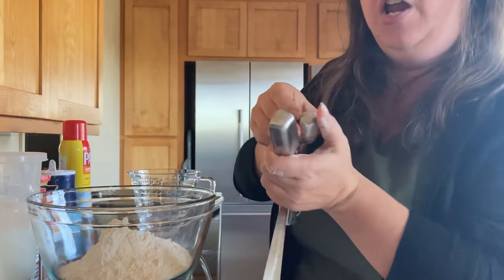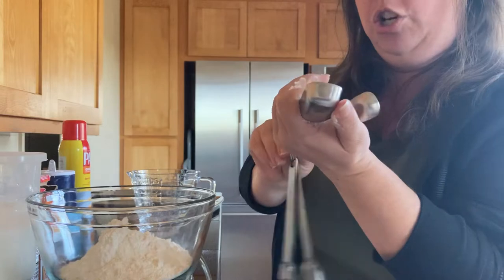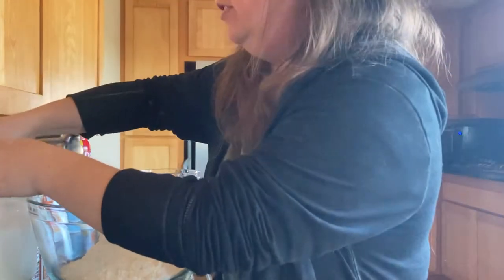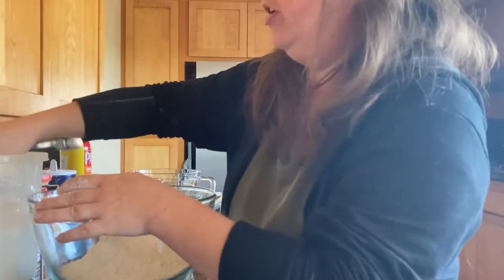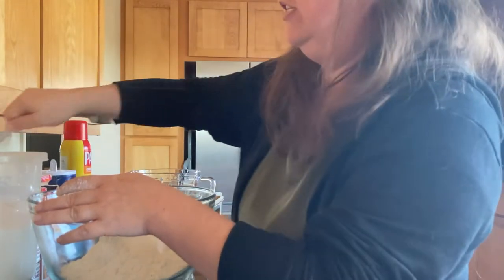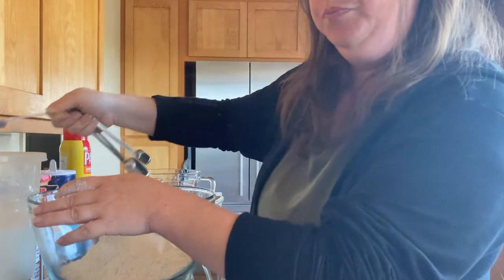Next, grab your measuring spoons, find the teaspoon, and you need to do four teaspoons of sugar. In my house, we each take turns putting these into the bowl — four teaspoons of sugar.